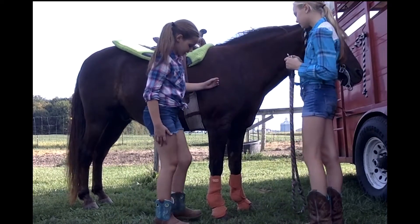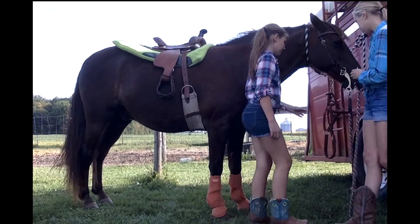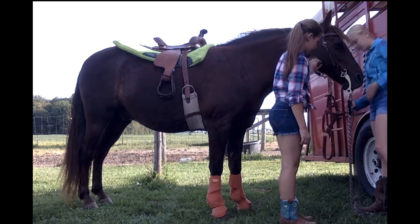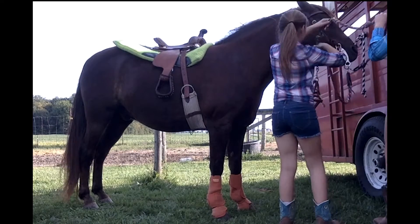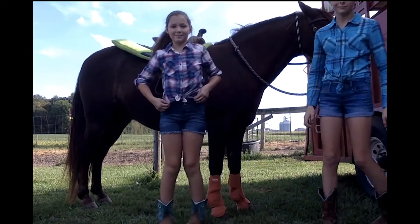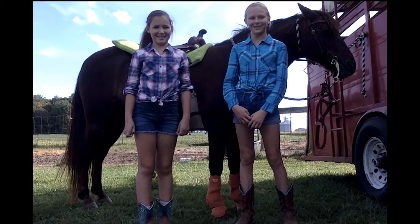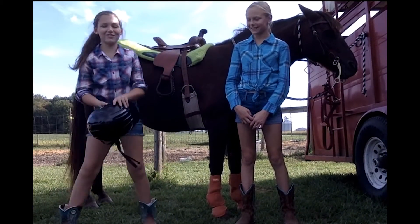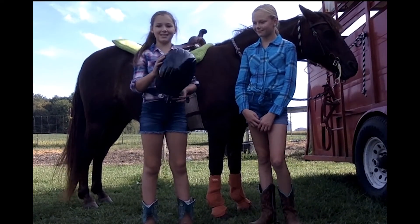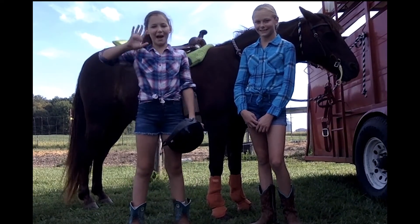We got his front boots on properly as well, and now we're just going to be putting on his bridle. That's how you get your horse ready for a show. Just for safety first, always wear a helmet when you're riding and contesting, for anything really — better safe than sorry. Bye Raiders!